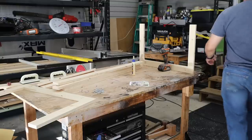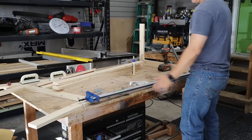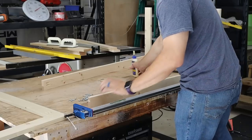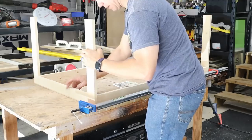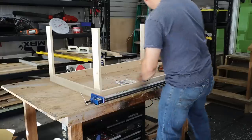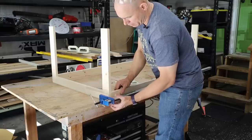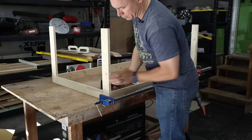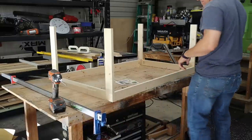Now it's time to put the side rails on. I'm using some Pittsburgh clamps from Harbor Freight — five-foot clamps, very inexpensive. Put glue on both ends of your long rail, use the other rail on the other side as a spacer without glue, then line everything up. These clamps aren't the greatest but they hold everything in place while you get some screws in. Make sure everything is flush on the sides. Be careful driving these screws or you'll break through if you overdrive them.